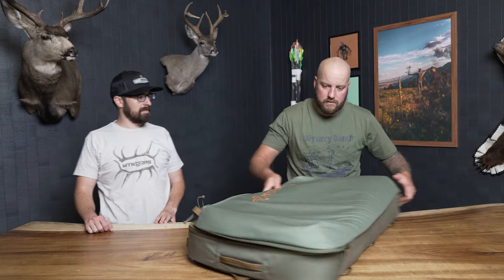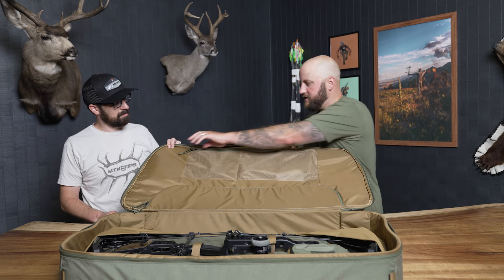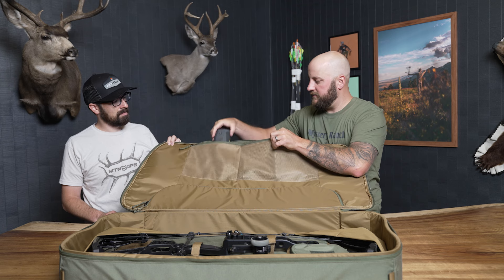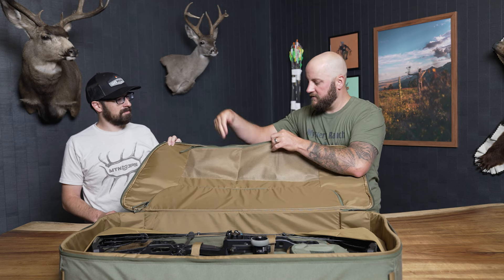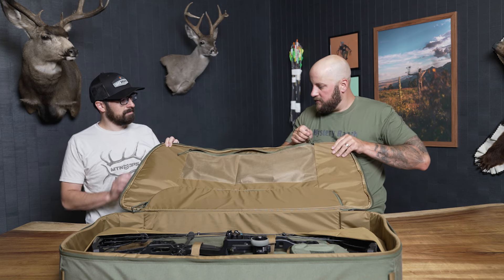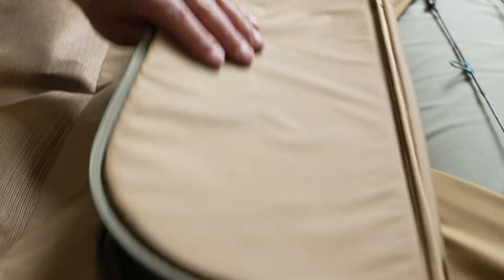Separately on the top of the inside, there are two more transparent separated detail pockets on one zipper. In this one we have our rangefinder tucked in there so you can see where it's at, and in here we have our stabilizers. This pocket here is also shaped for your arrow quiver.